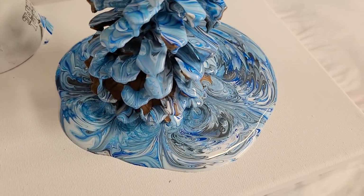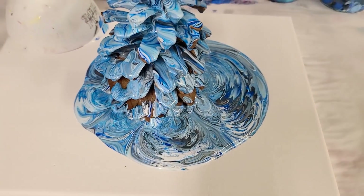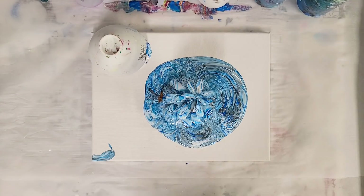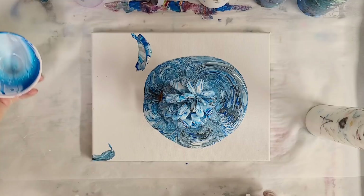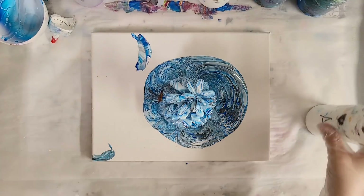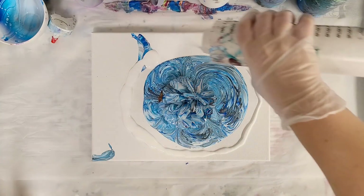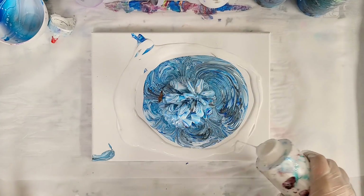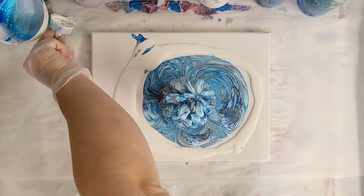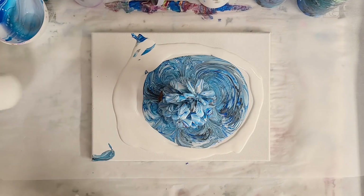I'm sure the patterns you get will be dependent upon the shape and size of your pine cone. I think this is pretty darn awesome. I actually don't think I have quite enough paint on my canvas, so I'm going to go ahead and just add a little more white around the base. I'm leaving that pine cone there as long as possible so it can just continue to drain, and this white will help the paint move around.